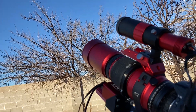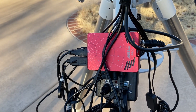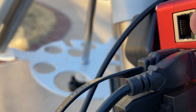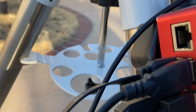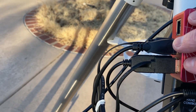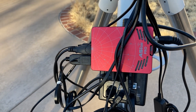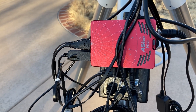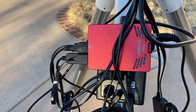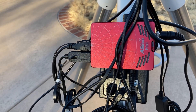The ASI Air Pro has built-in Wi-Fi. On the other side you'll also notice a network adapter, which is for controlling other mounts — some users have used a USB-to-network cable for longer connections. I have a Wi-Fi extender in the house which connects to this. By default the ASI Air Pro broadcasts at 5GHz, but when you join it to your local home network it drops down to 2.4GHz. If I'm connecting directly from my iPad I can stay at 5GHz.